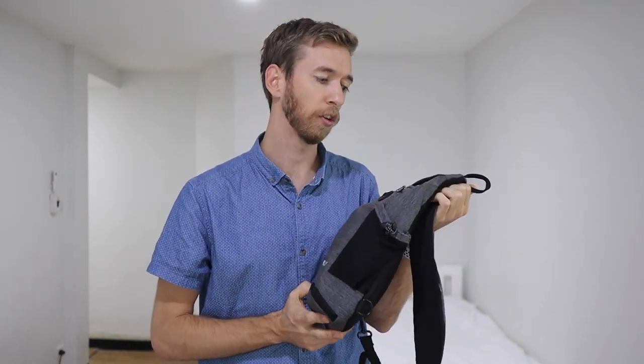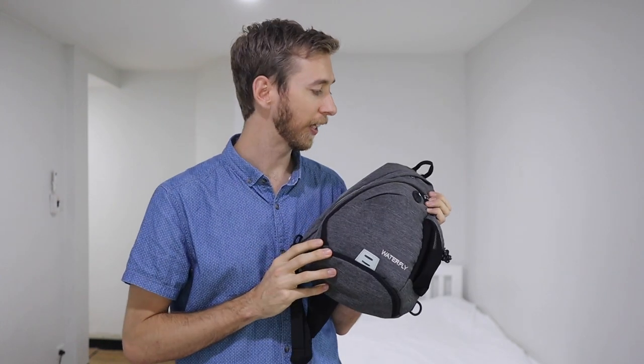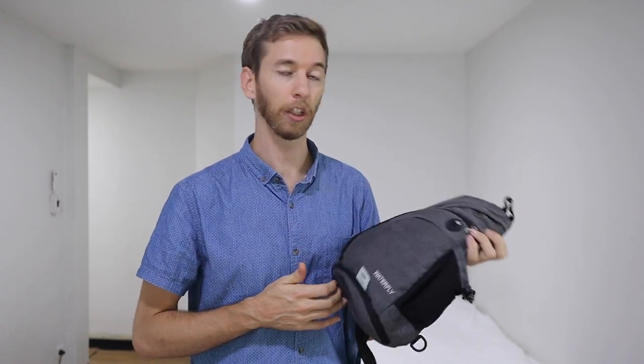Another thing I like about this bag is that it's cheap — it's around $30 US, so it's a great bag for the price. You don't have to worry too much about taking care of it; you can knock it around, use it as an easy day bag, do whatever you want. I've had it for about two months, used it pretty much every day, and it's held up fine — no complaints.